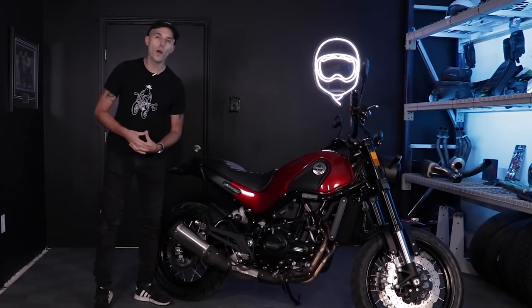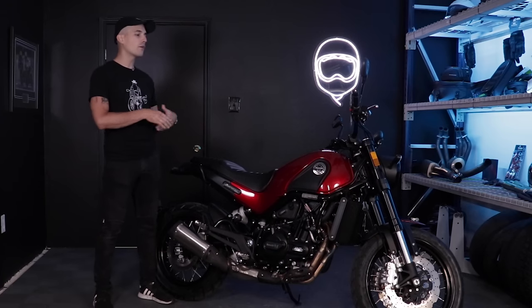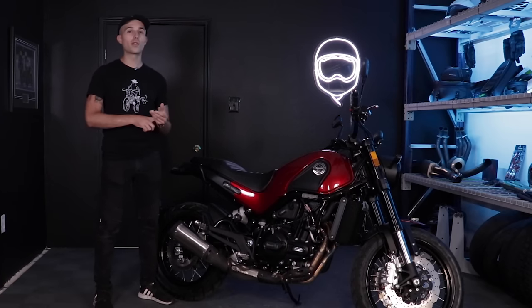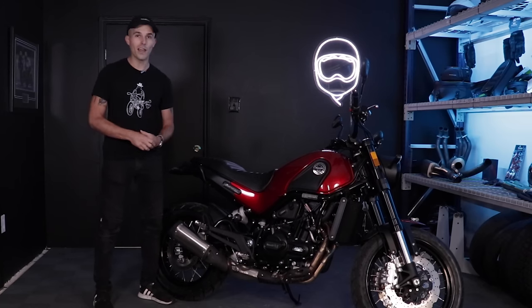What is going on, everyone? Welcome back to another episode of Yammy Noob. Today, we are taking a look at the Little Lion, the Benelli Leoncino 500. We're going to find out if it's a good beginner bike, what's going on with this motorcycle, and is the quality finally up to the task of the other beginner bikes in the category? Let's find out.